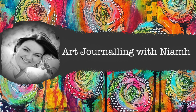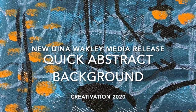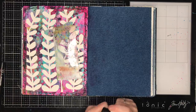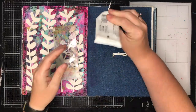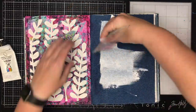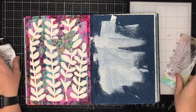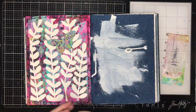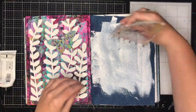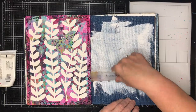Hi everyone, it's Niamh here and welcome to my art journaling channel. Today we're going to be doing a really quick abstract background in the new Dina Wakely media journal. This is the new blue journal that Dina Wakely just released for Creativation 2020, and it's got three substrates in it — one of them is denim, and I am absolutely loving working on it. It's a beautiful color.